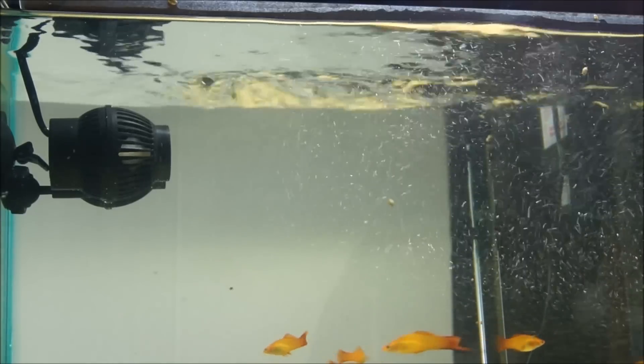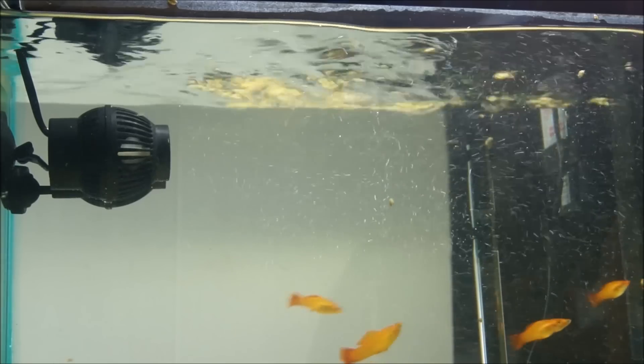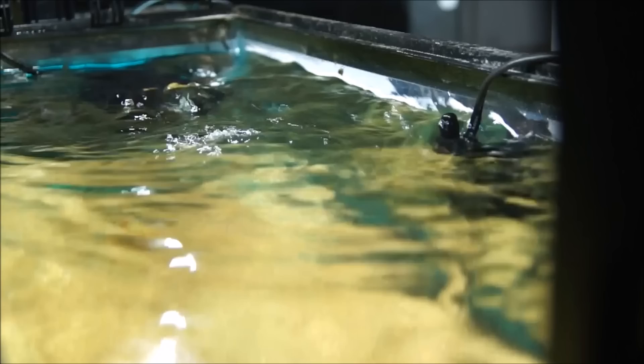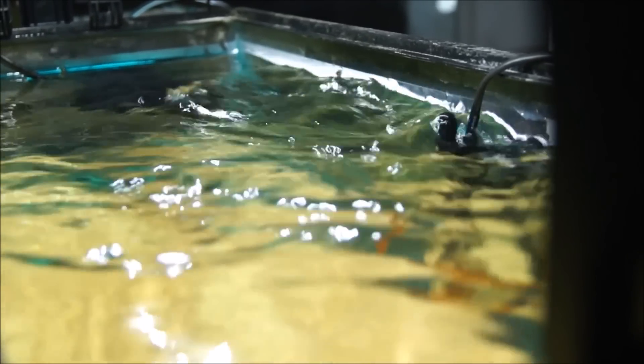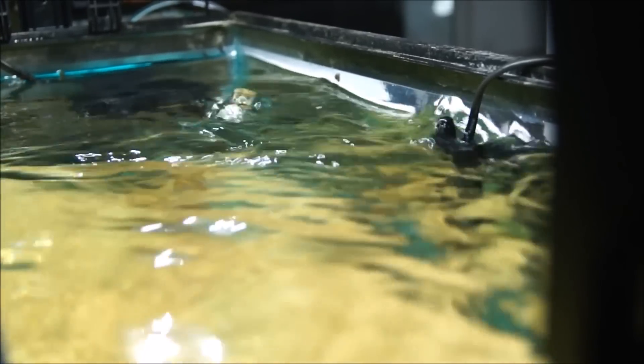The SunSun line is a very popular brand for economical reasons, but also has a quality build behind it, which makes it good for the price. And here's the surface movement from the powerful 1,600 gallons per hour movement from the JVP-201.